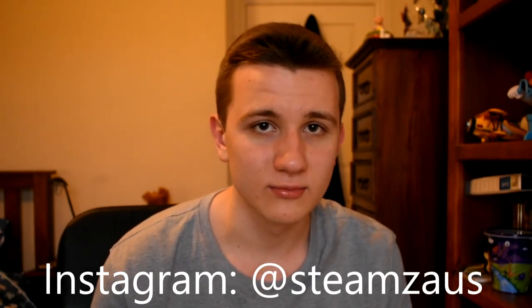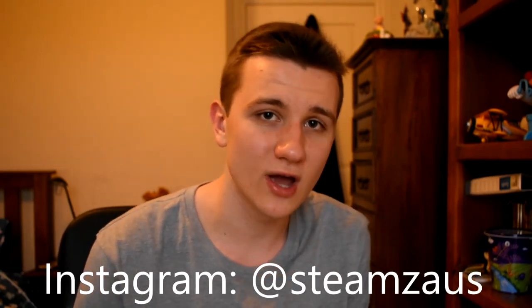Hey, how are you all doing today? My name is Harrison, also known as SteamsAOS, and today I'll be bringing you a video on my shoe collection — showing you the types of shoes I dance in, recommending what I think are the best, going through what I like the most and least about each, and hopefully giving you a recommendation for a shoe you'll really enjoy dancing in.